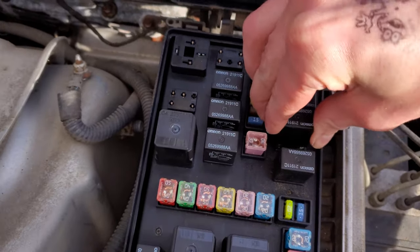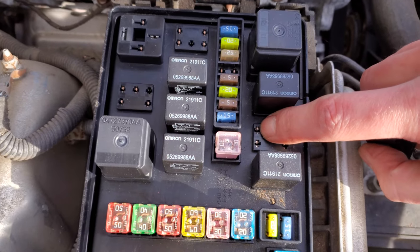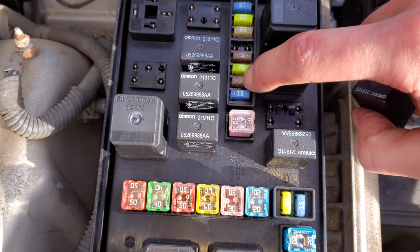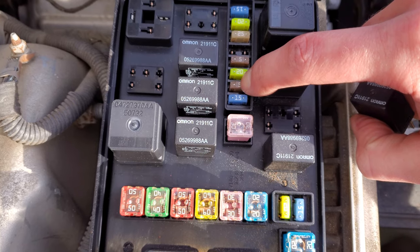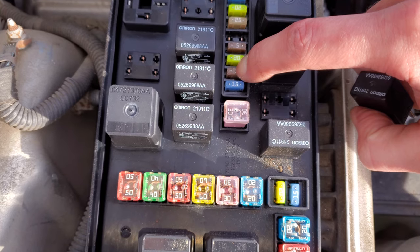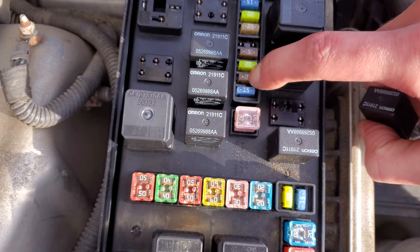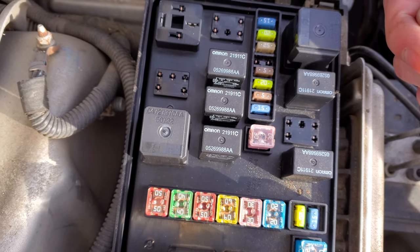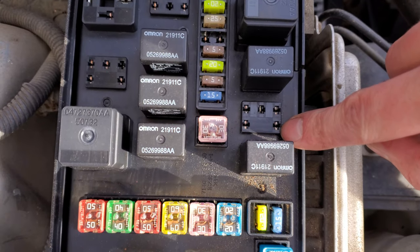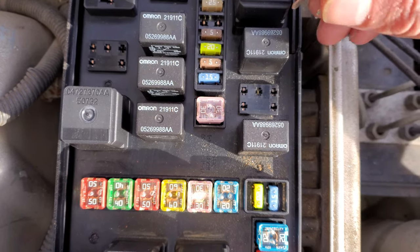That five amp power comes in on this pin of the relay right there — the upper left pin. That power also goes to the computer, and the computer, when it receives that power, is basically signaled that you'd like to start the car. The computer runs through its anti-theft check, and if it detects that your key is valid and that the engine is not already running, the computer will provide a ground to pin 86, which is that pin right there. So you're getting power here and a ground there to trigger the relay.